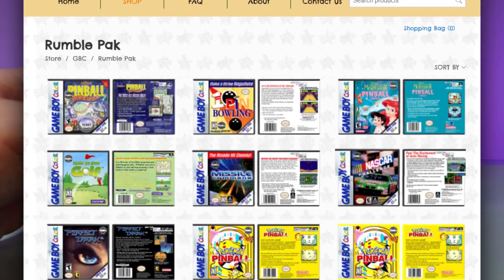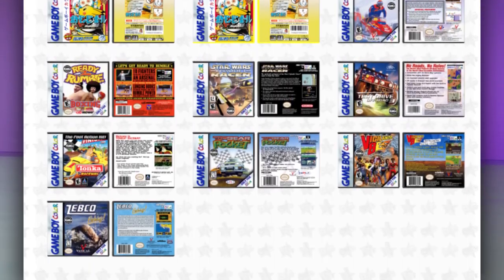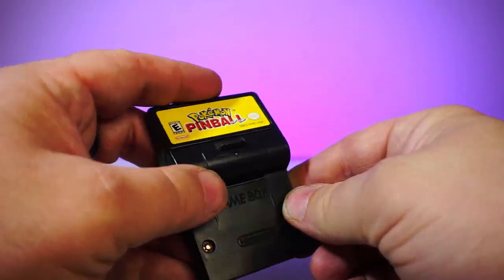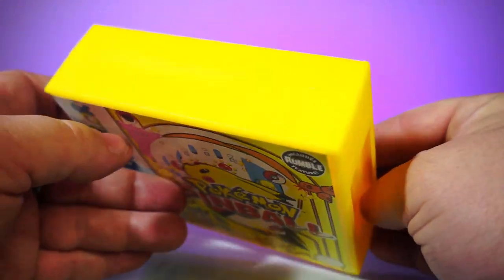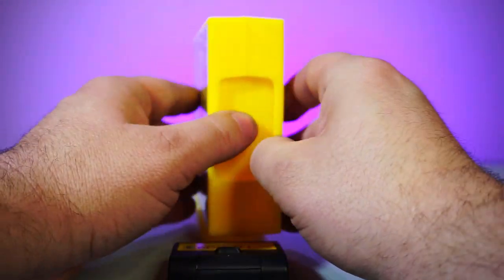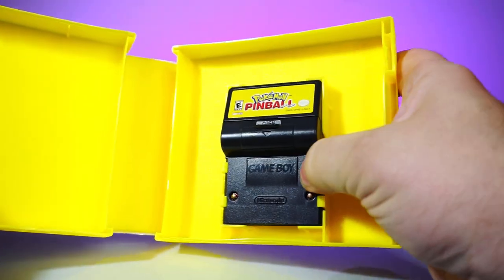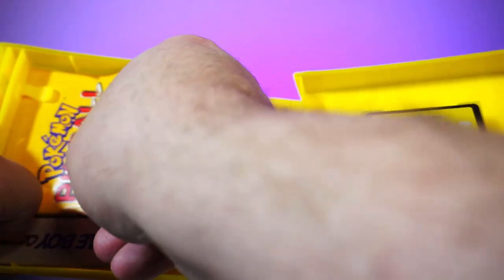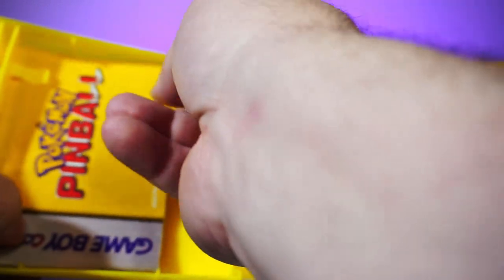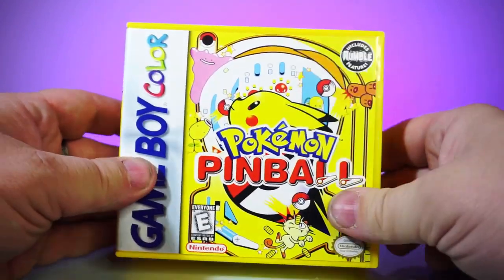Next up, let's try it with rumble cartridges. I only own one of these — Pokémon Pinball — but there are a little over a dozen other games with rumble on the Game Boy Color, and they have covers for all of them. And here's something pretty exciting: a case color variant — yellow. It goes so well with the cover art and really stands out. Every one of CustomGameCases' colorful variants are so vibrant. The cartridge snaps right into the clips just perfectly, and the manual goes in as well. It's such a nice looking case.